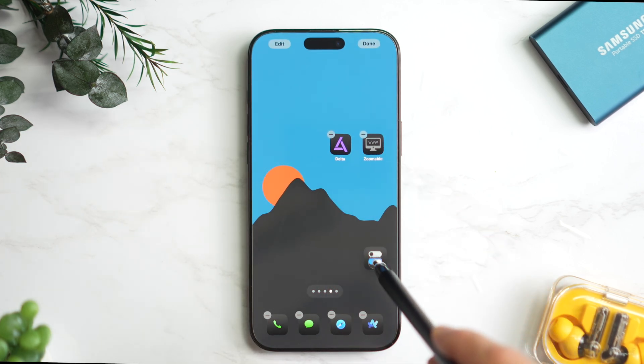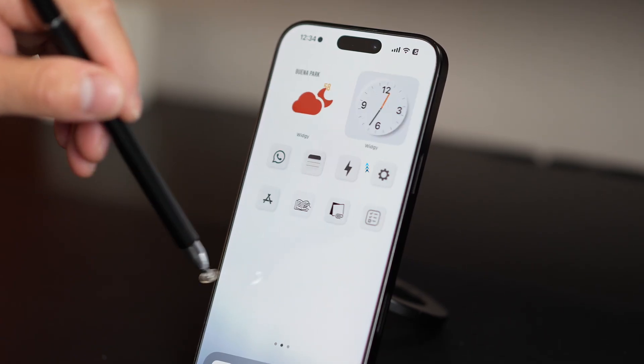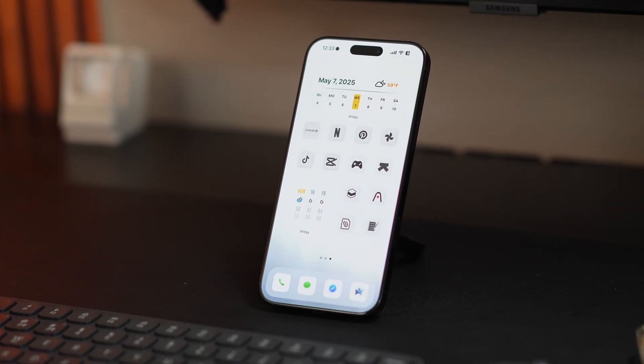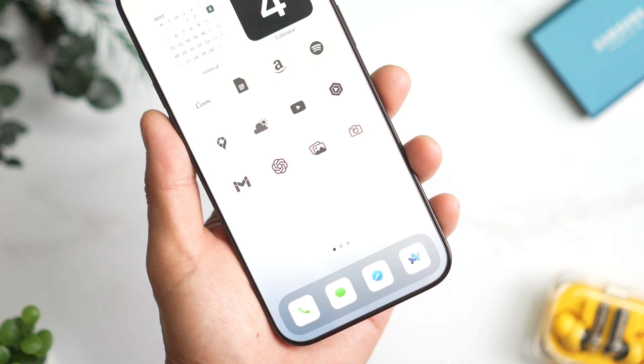Now just move the icon down here for one-hand use. For my subscribers using the white minimal mode, I've got you covered — you can download the white icon as well. The setup is the same. Tap around here and you can open the control center.